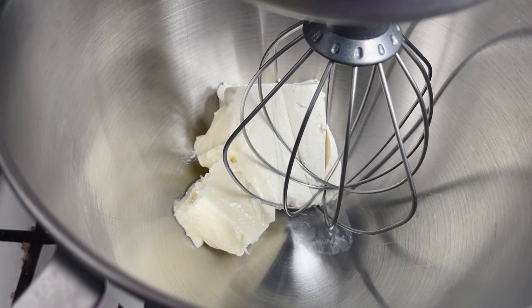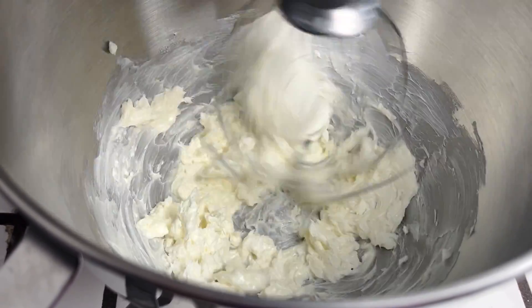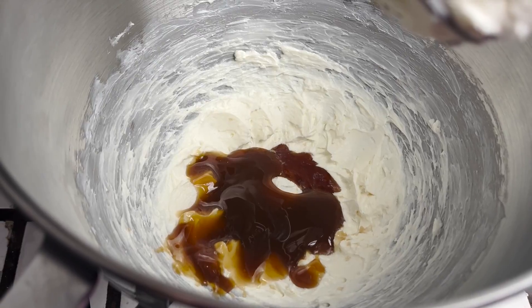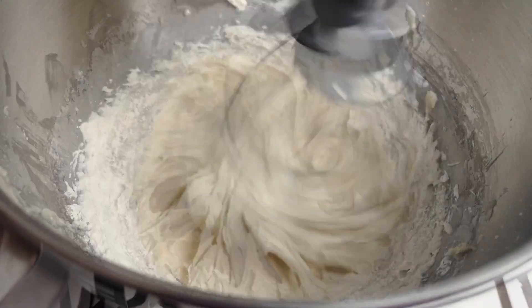To make the frosting add softened butter and softened cream cheese. Whisk for three minutes as we want our frosting to hold its shape. Add vanilla, caramel, and powdered sugar, then mix for another three minutes until fluffy.